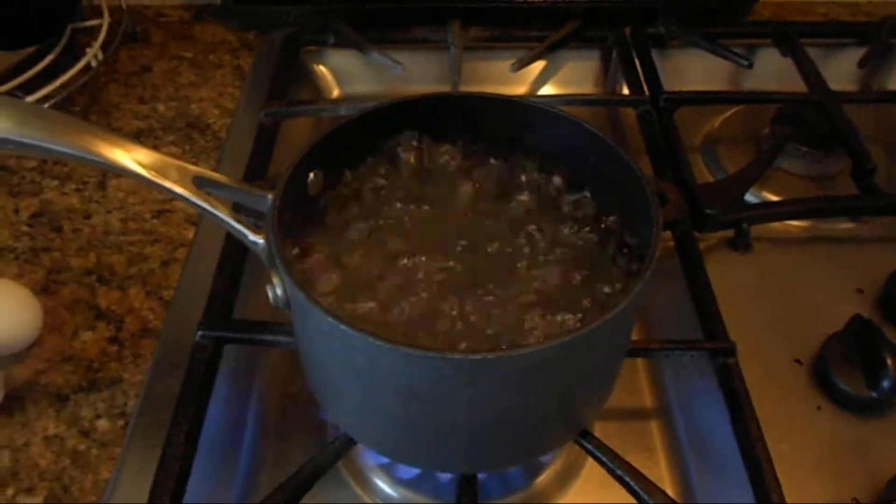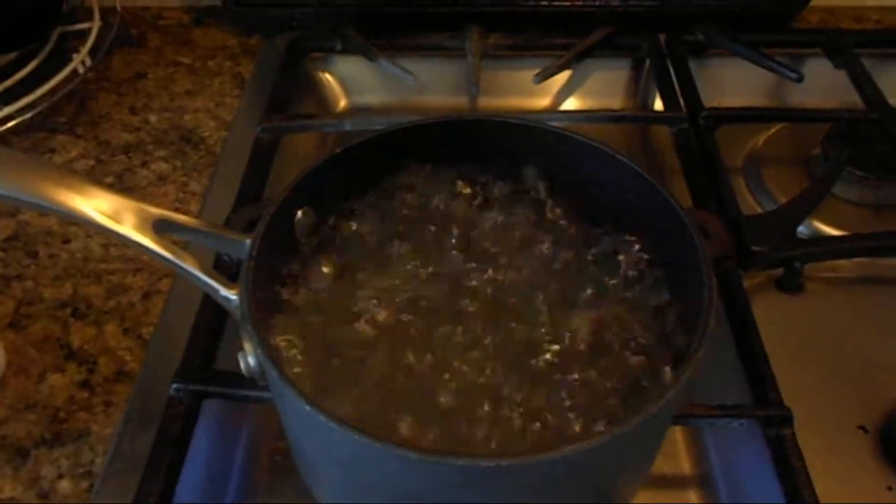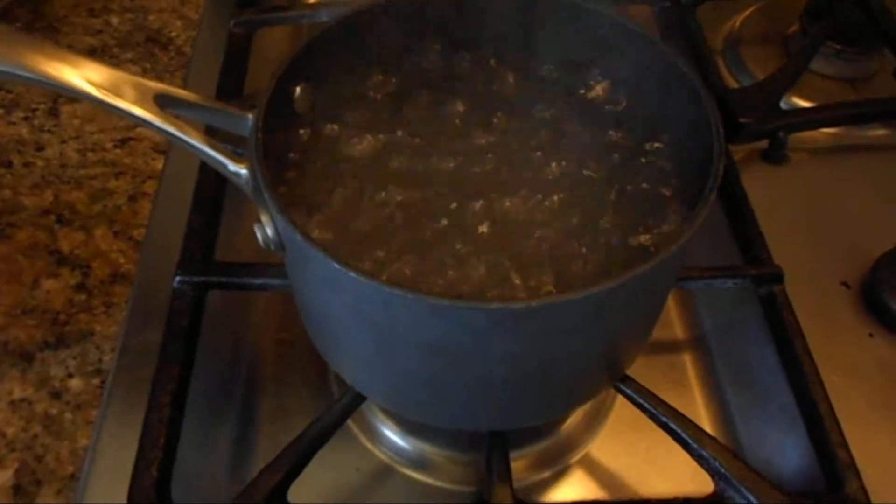How to boil an egg. First, get a pot that'll hold the amount of eggs you're going to cook, and boil the water. Then turn it down until it's a simmer.